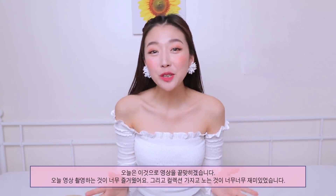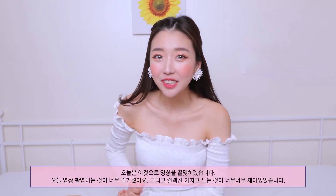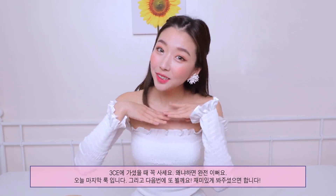That's all for today's video! I had so much fun filming this and playing with the collection today. Hope you guys enjoy — make sure to grab it when you're at 3CE because they're all really beautiful. This is the final look for you guys, and I'll see you guys next time! Bye!